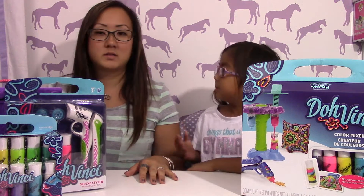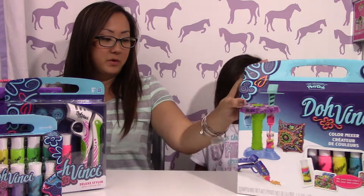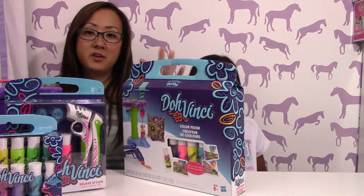Hi, my name is Isabella, and here's mommy. Hi! So today we're doing the Da Vinci color mixer from the makers of Play-Doh.